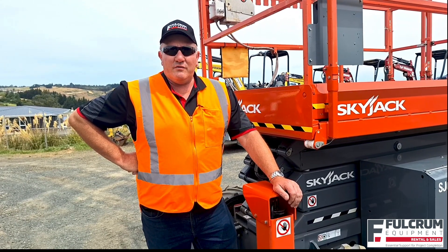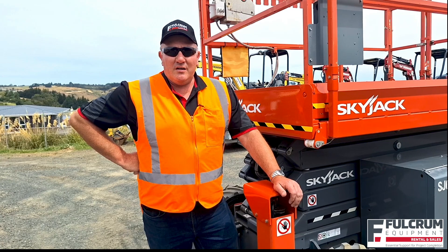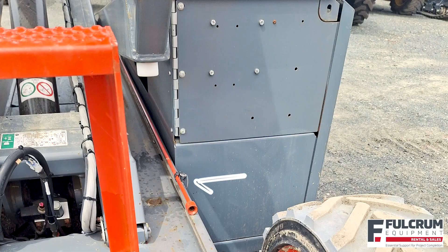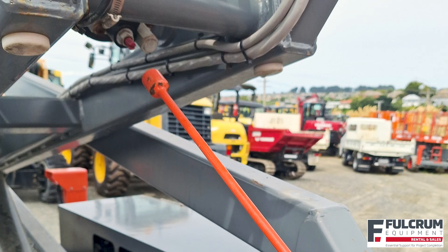If your machine has two lift rams, do the same with the other one. If the platform is up in the air, use the long red rod mounted on the side of the machine as an extension to reach and turn the knob on the top ram.